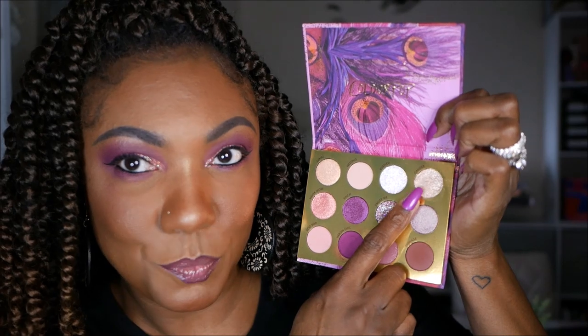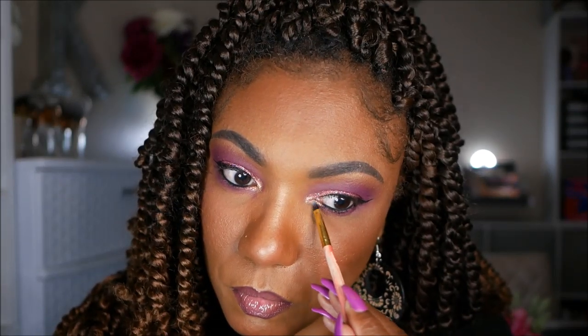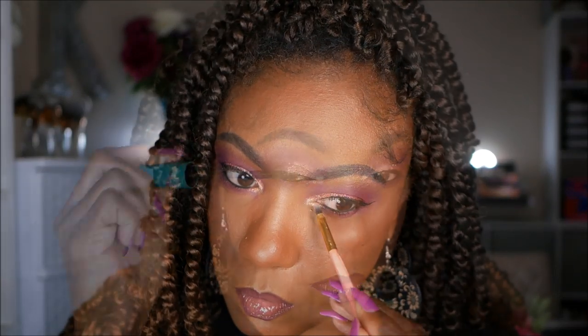For my inner corner pop, I'm going into the shade Gander — a very pretty shade described as a champagne gold. I'm just spraying my brush a little bit and placing that in my inner corner. For my mascara today, I'm using my Thrive Cosmetics Mascara on my upper and lower lashes.